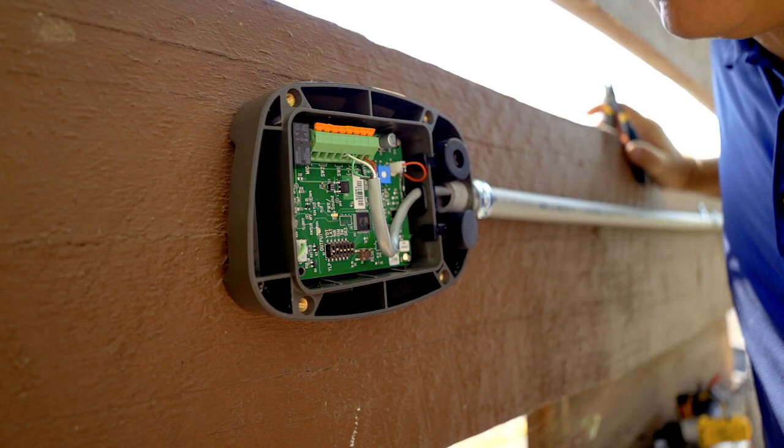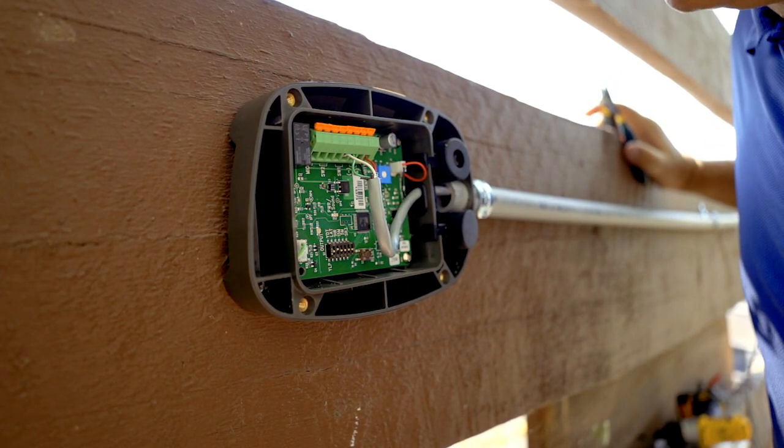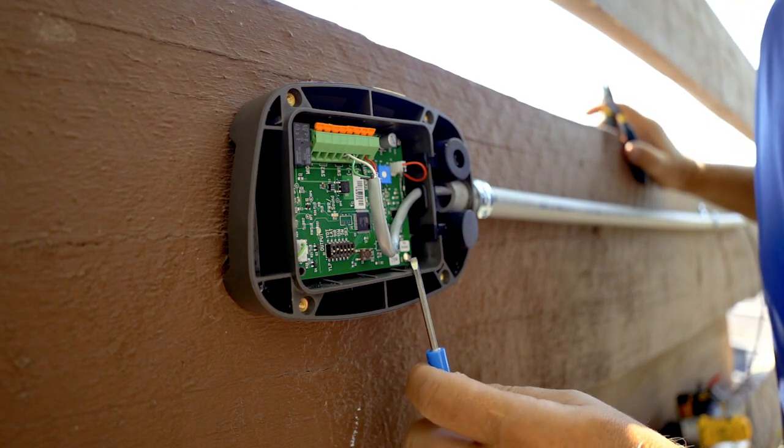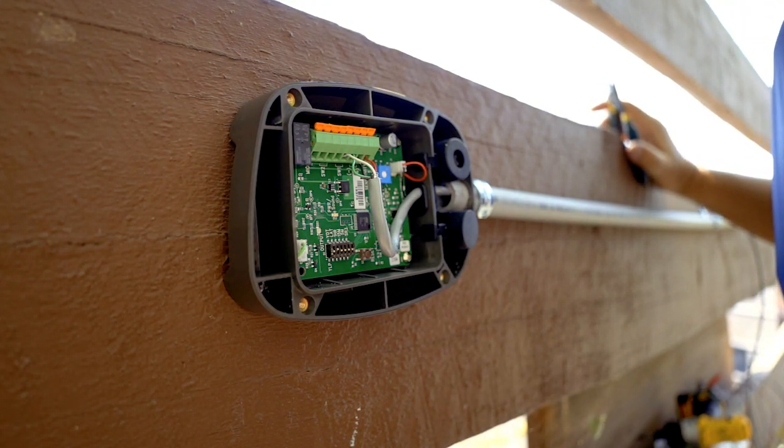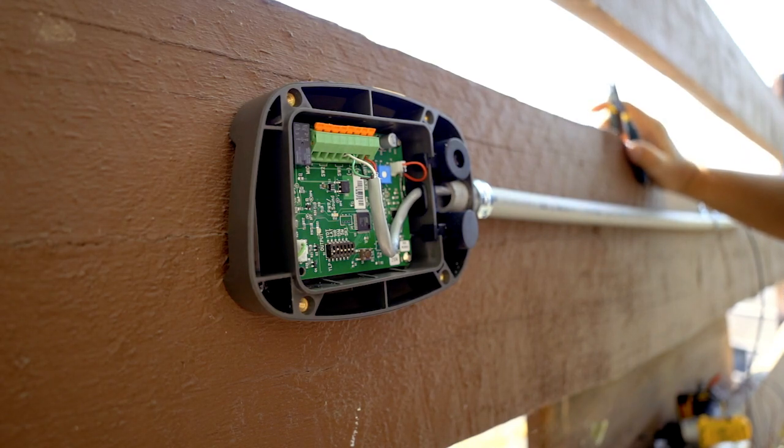Now we've got our power. You see how it mimics my voice — the light flicks on, or if I tap the box it'll mimic that. That's telling us that the microphone is working correctly and that we've got correct power.